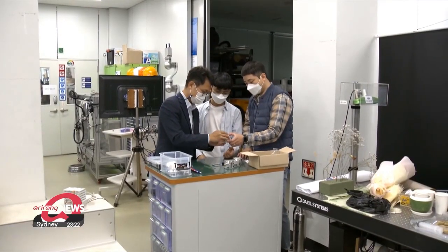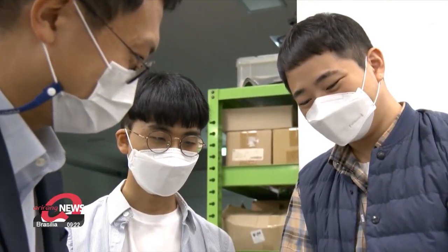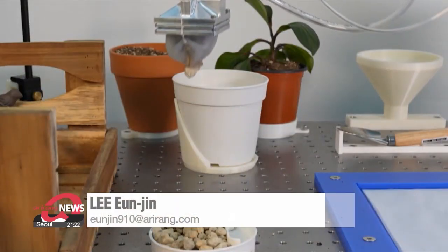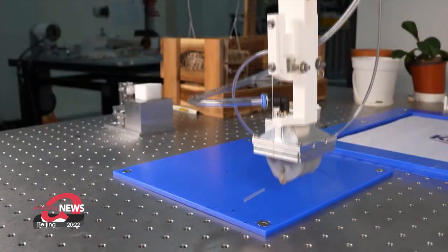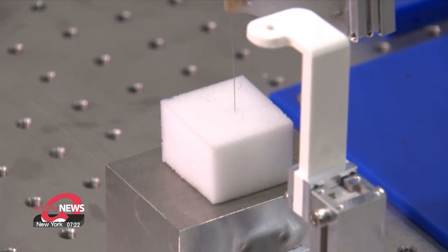The research team behind this robot hand expect its performance to be even better if sensor technology or artificial intelligence is incorporated into its system. The wide range of functions this robot hand is capable of — from packaging boxes to doing detailed tasks — means it could be put to use in everyday life as well as various industries.